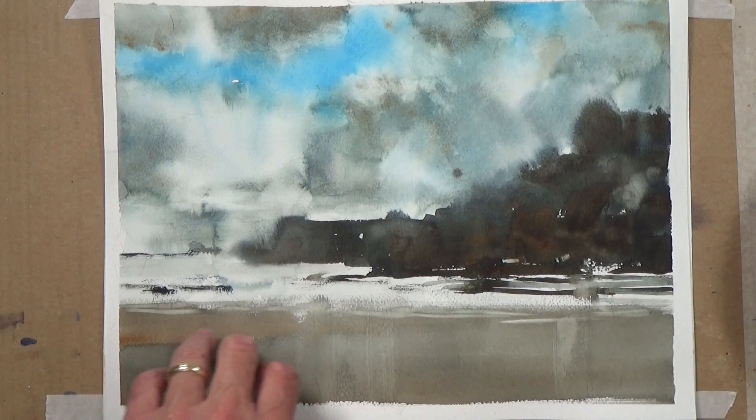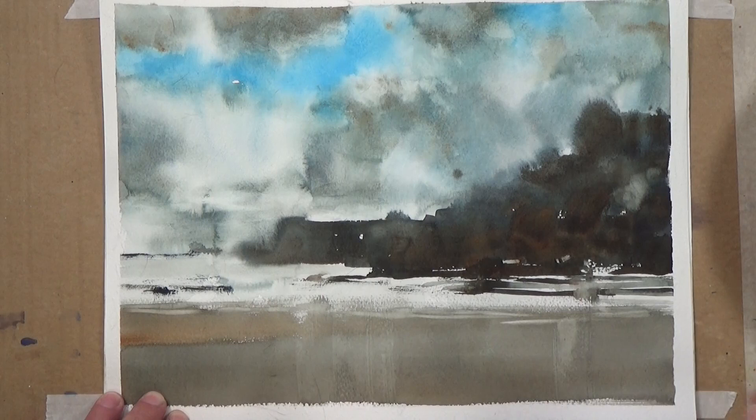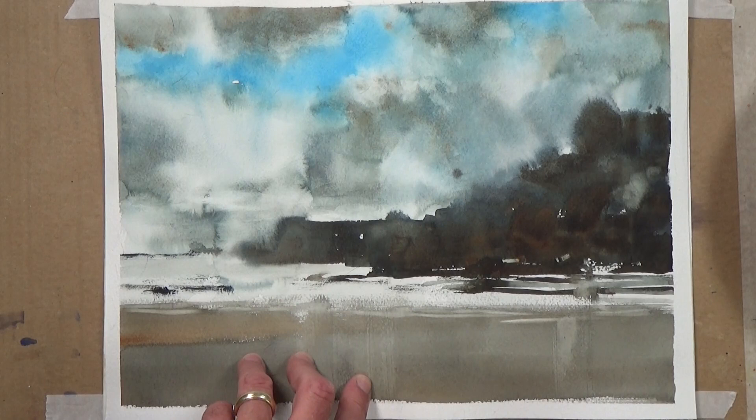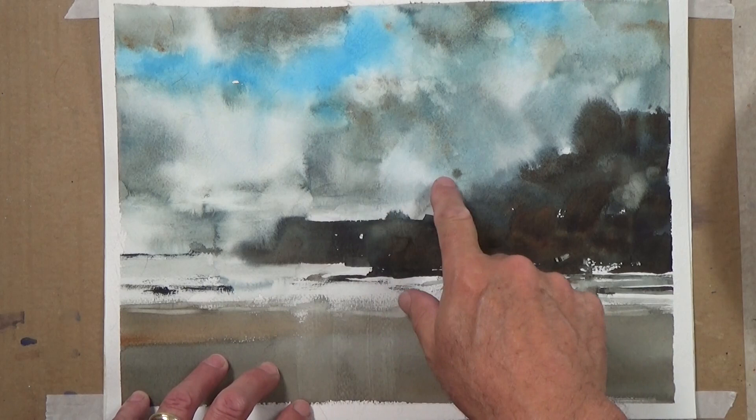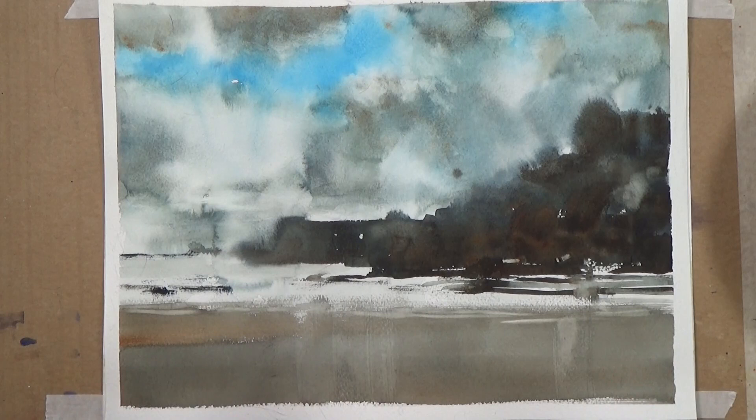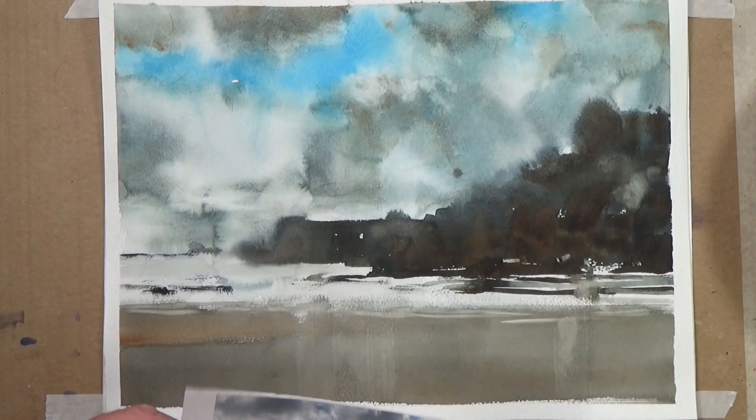Hi folks, welcome to this week's watercolor session. My name is Howard Jones. If this is the first time you've looked up one of my videos, please consider subscribing if you like what you see. Stick with me and I'll show you how I go about creating these beautiful stormy skies — very moody, very atmospheric — and how we diffuse the landscapes included in these scenes.